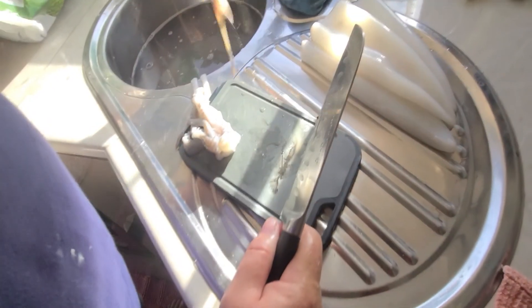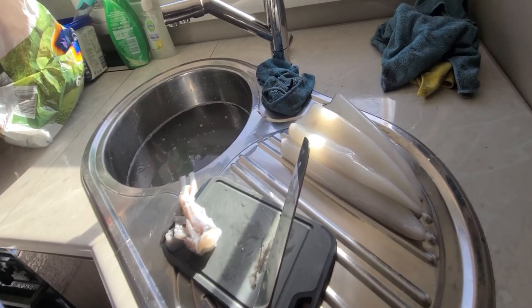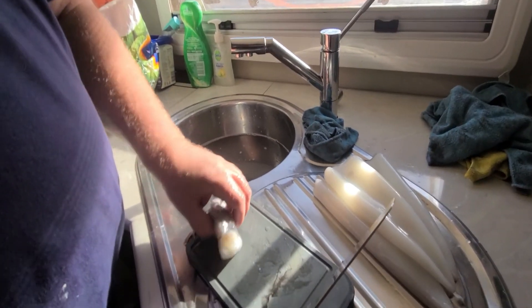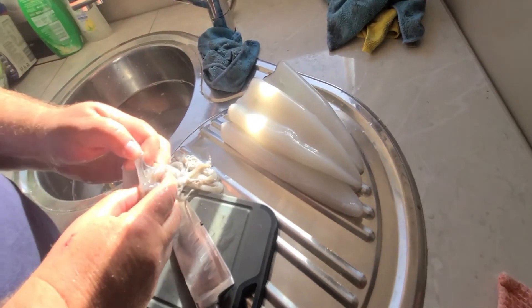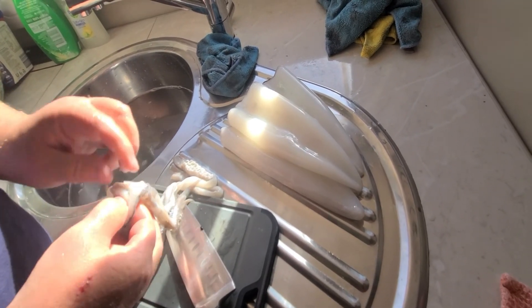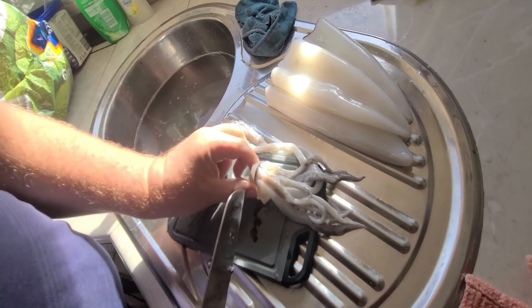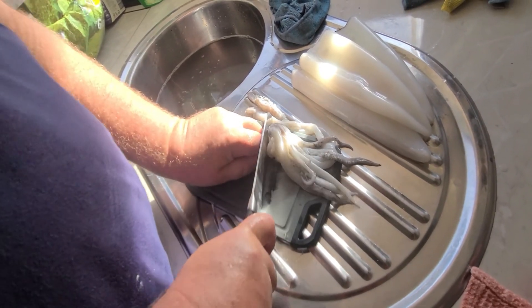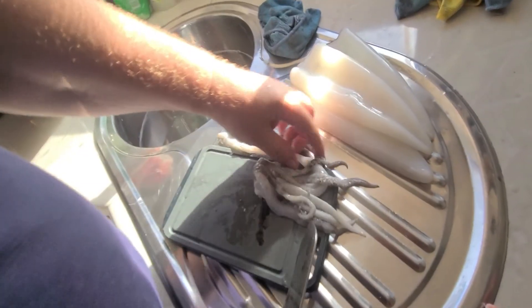Cut the head off. What are you doing with that? Garbage? No - this is for bait. No, this one's got a bony bit in there, move it out. Okay, it looks okay, good.